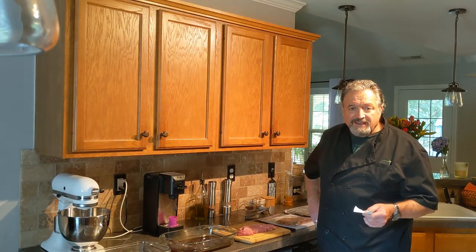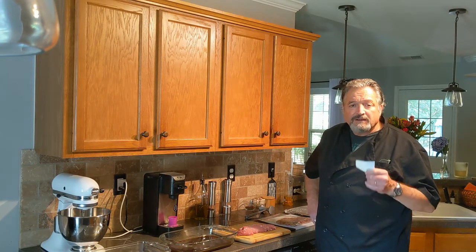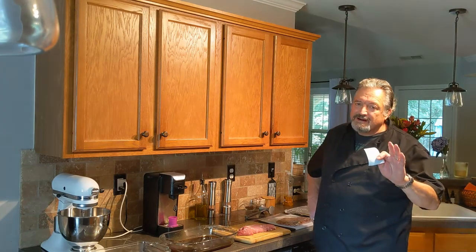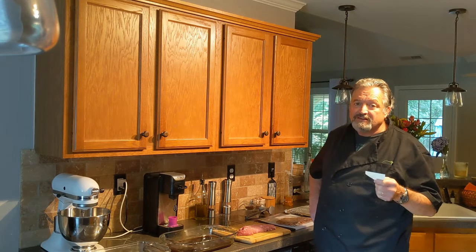Welcome to Phil's Kitchen. Today we're going to bring sweet and savory together. We're going to make a pecan crusted pork tenderloin. Now I know that sounds complicated but it's really not, and I'm going to show you how easy it is.